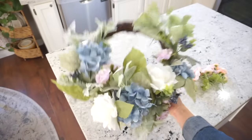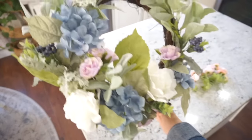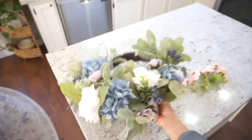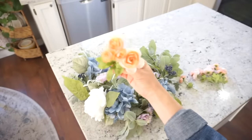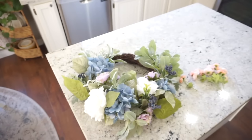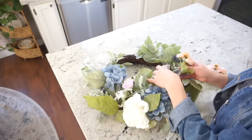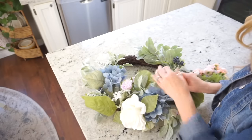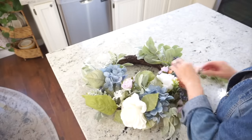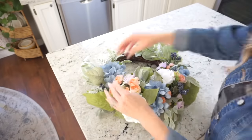I wanted to add a pop of color right above my stove, so I thought this wreath would look really pretty. I wanted to add some lavender — I love the white and the lavender for spring — and I thought adding these peach flowers would tie in with what I did over on the hutch area. But once I had it up and stood back and looked at it, I felt like the colors clashed a little too much, so I did end up taking those out.